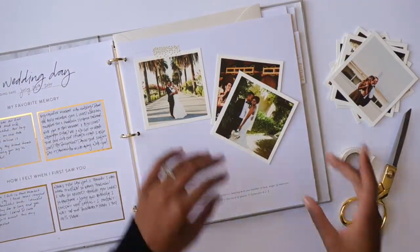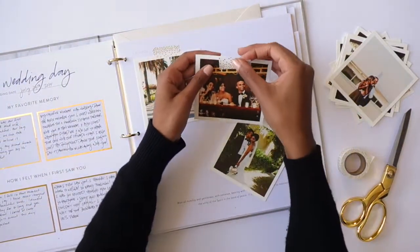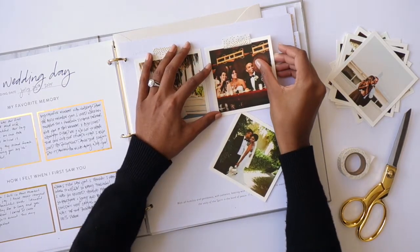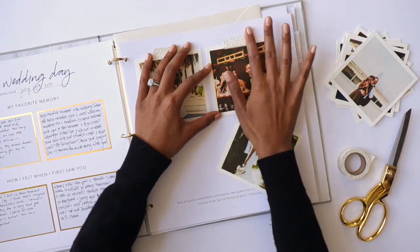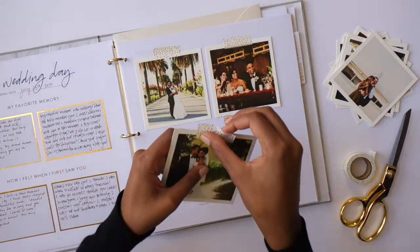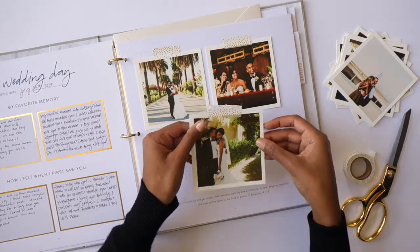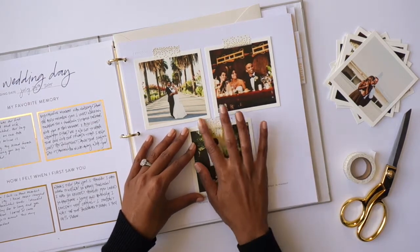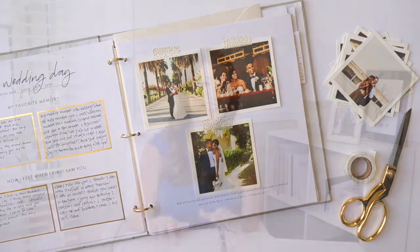If you really want to make the most out of it, I definitely recommend adding photos. There's plenty of space — any of the white blank space is perfect. We recommend Artifact Uprising; they print really beautiful square photos that are the perfect size for this book.